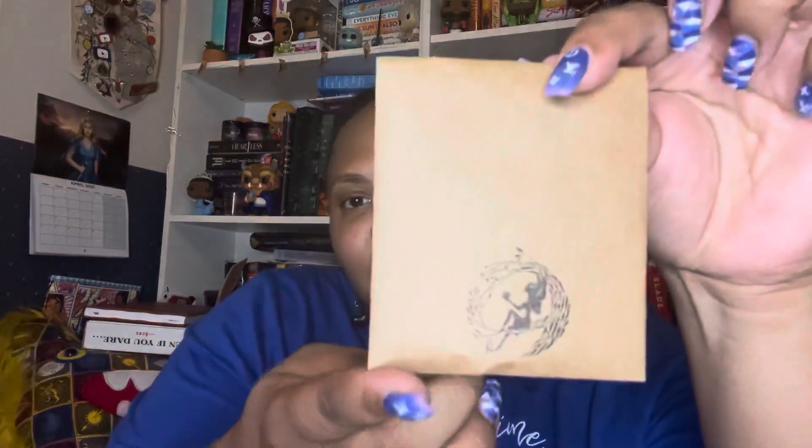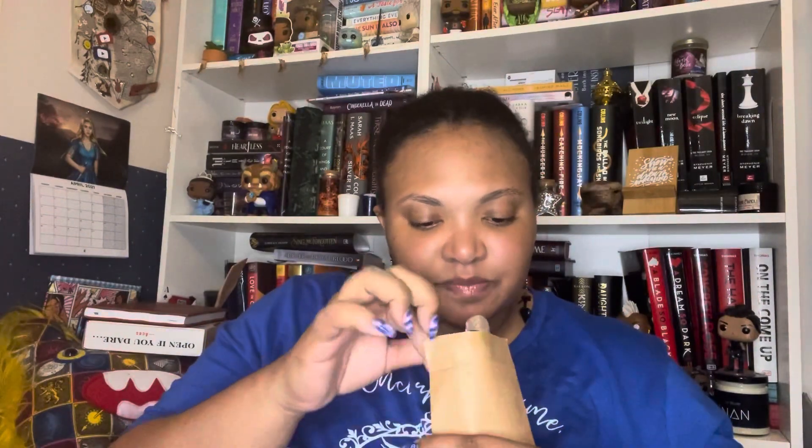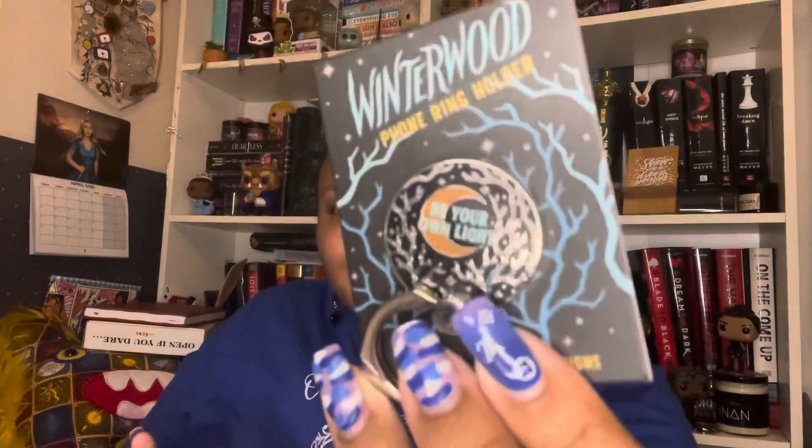We actually have one more item — it's in a little package with a fairy at the bottom. Inside is a phone ring holder! It says 'Winterwood' and 'Be your own light' — it's really pretty, designed by Iron and Ink Designs. The spoiler card says it's inspired by Winterwood by Shea Earnshaw. It's absolutely stunning. I might not use it right now since my phone case has good grip, but I'll keep it on my shelf.